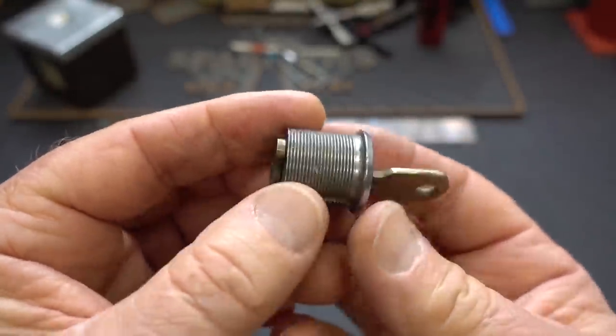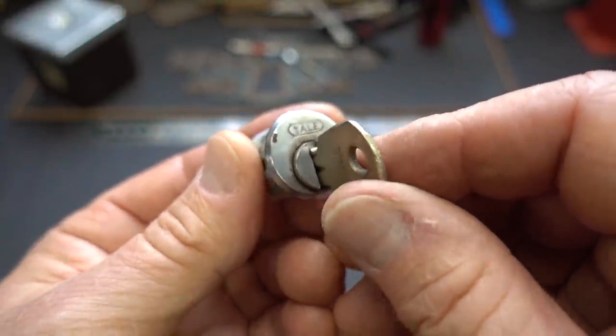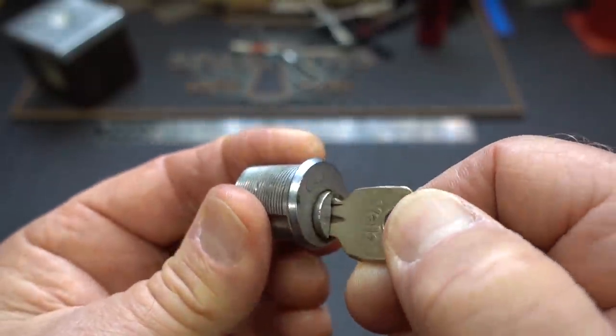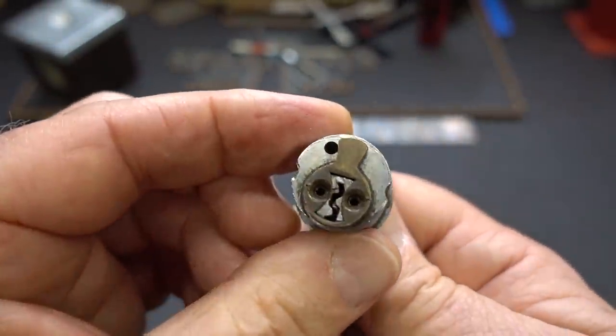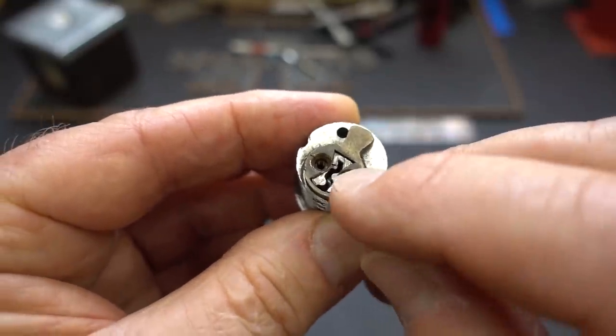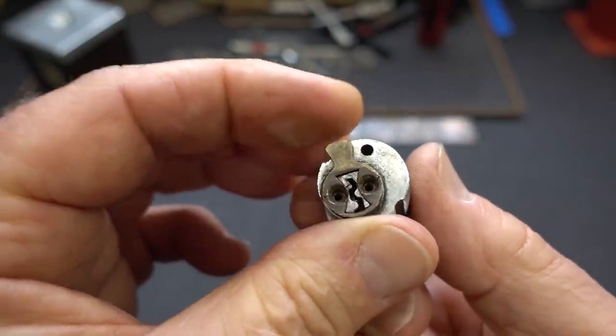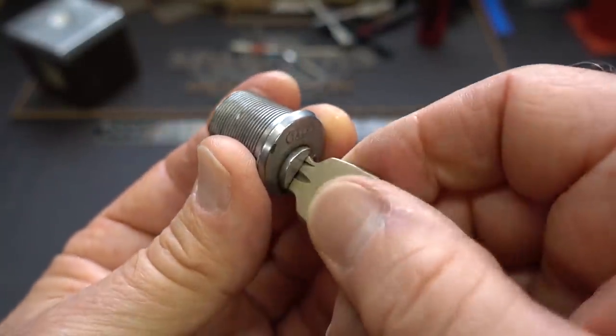This is a tiny little Yale. I've never seen one quite this little. It probably went to a filing cabinet or a desk or something they had to get into. I've got to be careful because the two screws off the actuator are missing, so if I were just to open it and pull the key, the core would probably pop that off and slide right out.